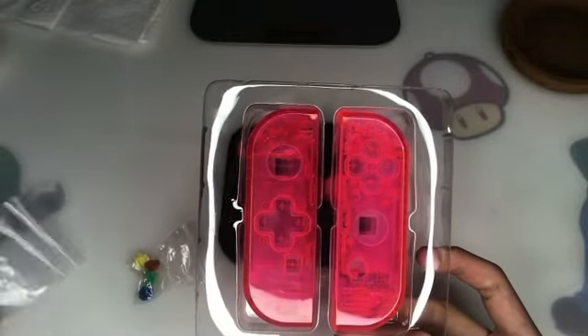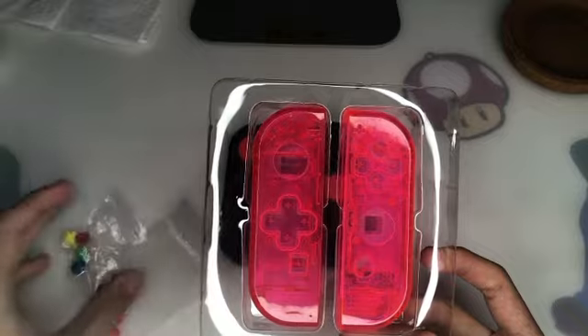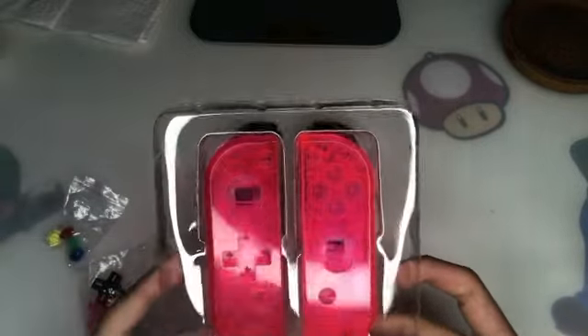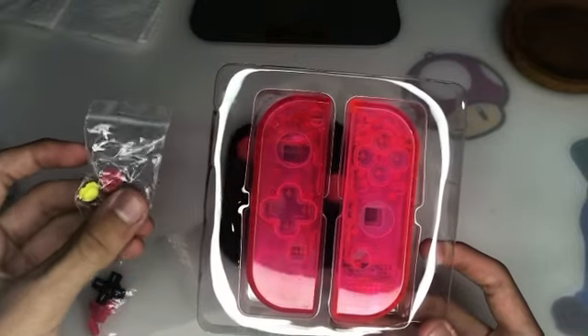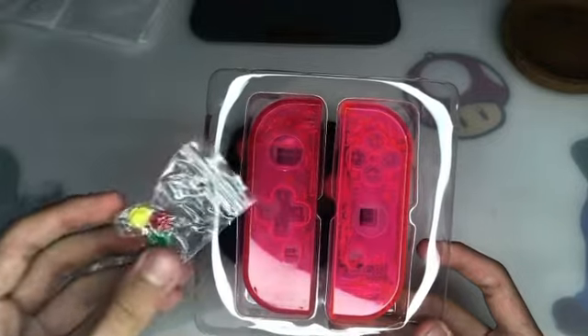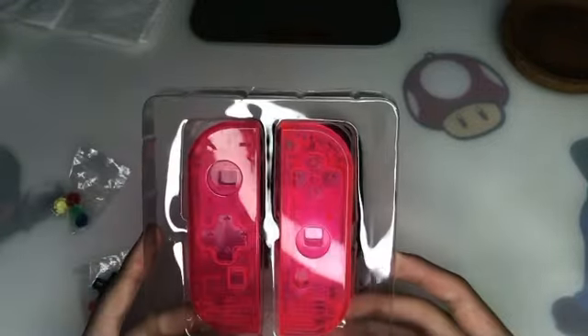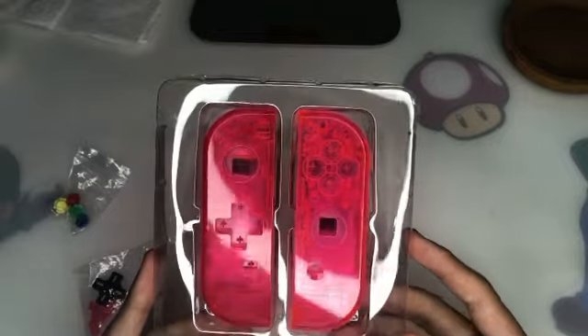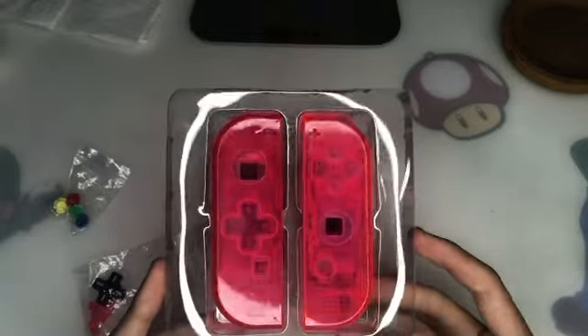I think I'm going to use the whole button set just to see how it looks. I'll be using the color buttons, just like the Super Famicom — I'm going to give the new buttons a new look. I got this off Amazon; it's about $20.99, basically $21. It's a pretty decent product.